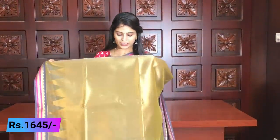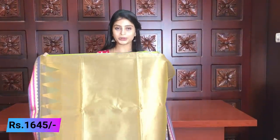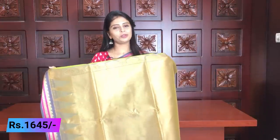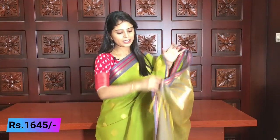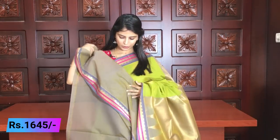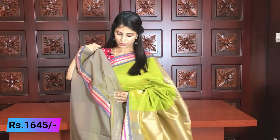Very beautiful — a kind of lace style. This is the pink and gray color; it looks nice with completely golden weaving. The blouse is a color in gray and green. This blouse pattern is not blue; you would need to create a blue blouse pattern separately. This saree is very beautiful and the price is ₹1645.